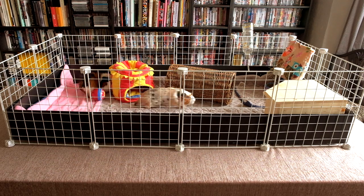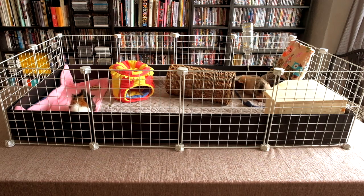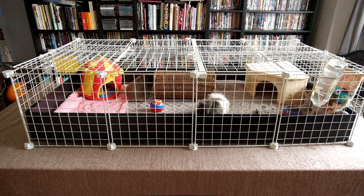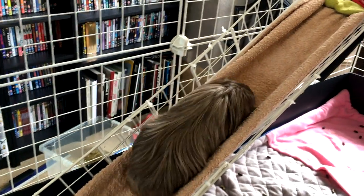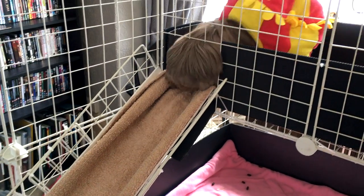A C&C cage is a modular DIY option, which means you buy the separate components and put them together yourself. C&C stands for Cubes and Coroplast, and this refers to the components required to build one of these cages.